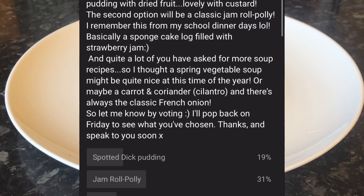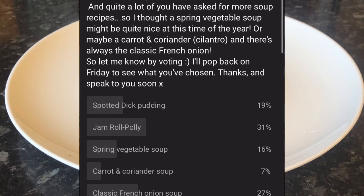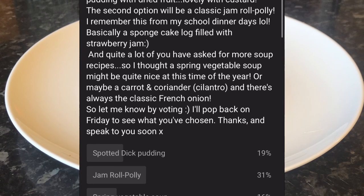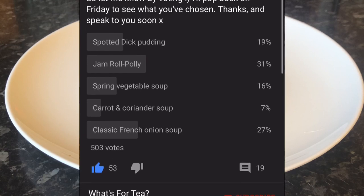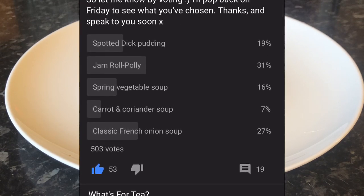Everyone in this country has probably tried roly-poly at least once in their life. It's a great British tradition, full of retro charm — jam, perfect as a midweek treat or after dinner, or any time you fancy a wee pudding. Only five ingredients, and as usual I've got the ingredients listed down below, so this is what I'm going to be using today if you wish to follow along with this ridiculously easy recipe.